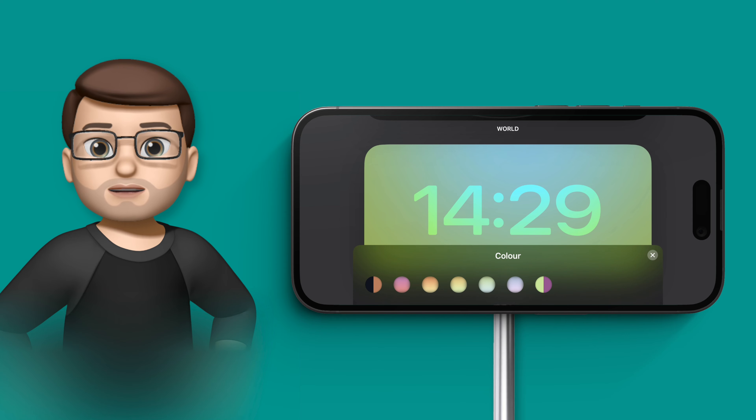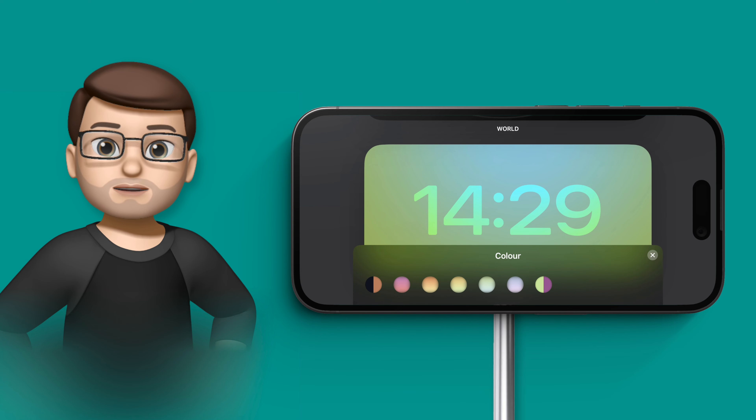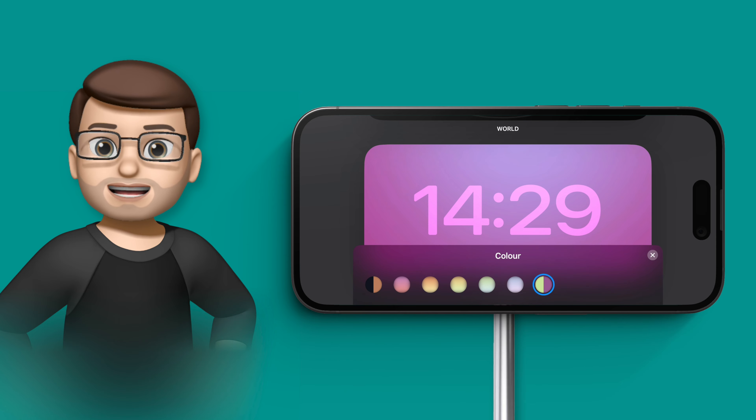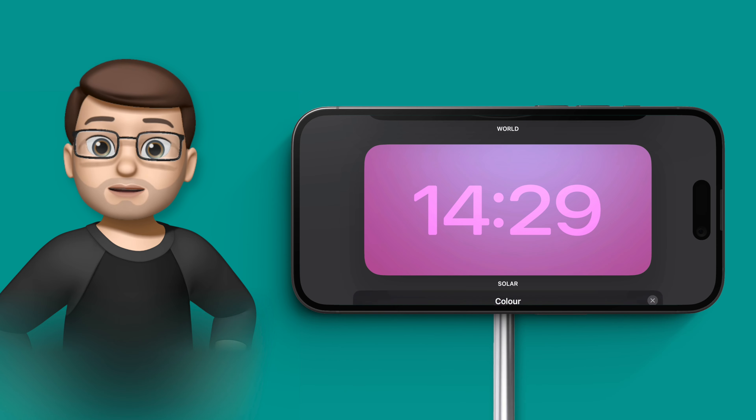I can choose the clock face that works best for me, and because it links to the MagSafe charger, if I choose one clock face at work and a different one at home, it will remember that for me and change automatically.